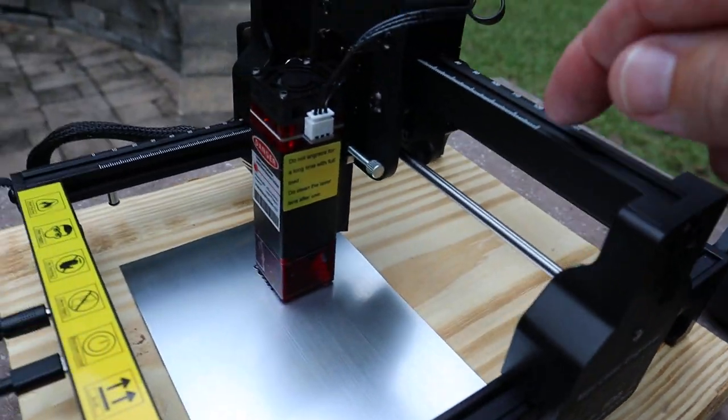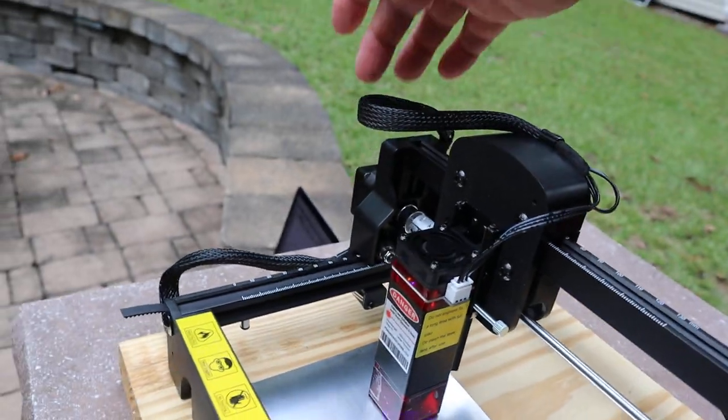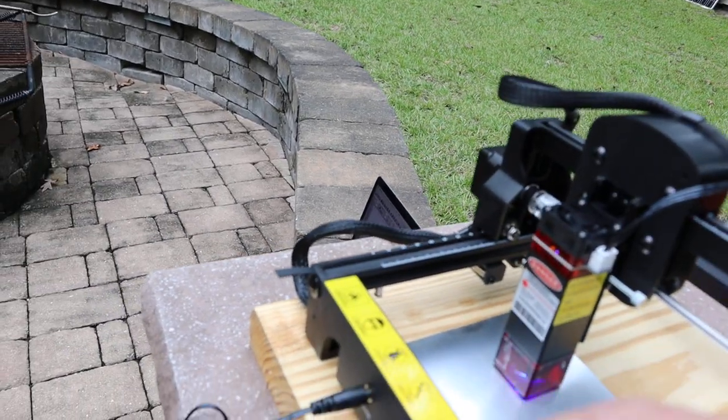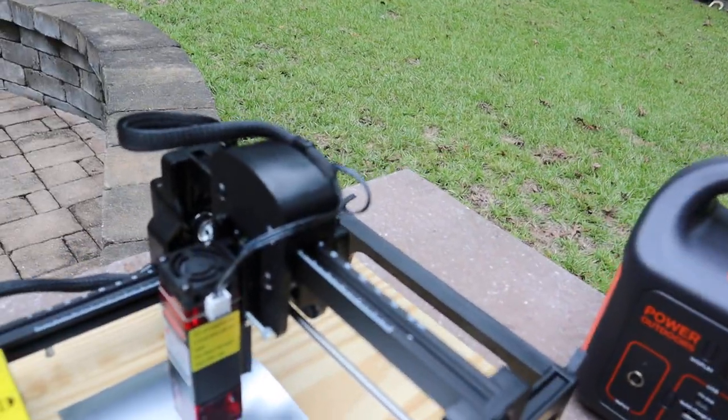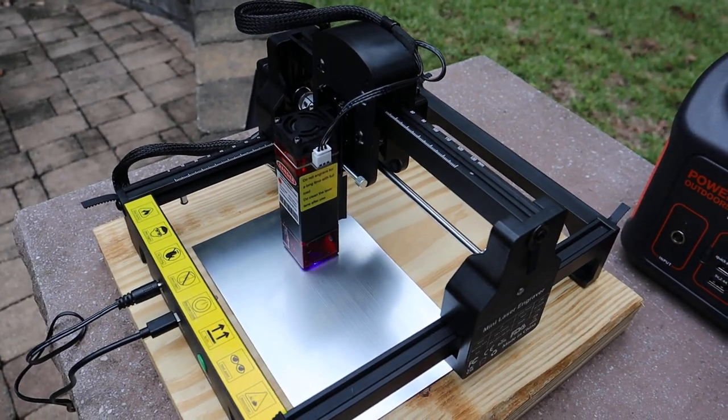The body is plastic but the guide rails are aluminum. The front and back are plastic as well. But listen to this thing — it's super quiet and doesn't make any noise whatsoever.